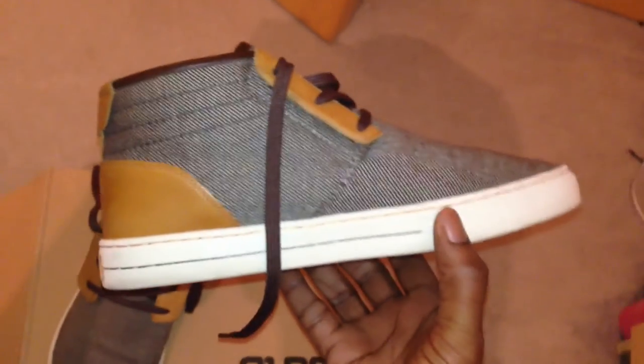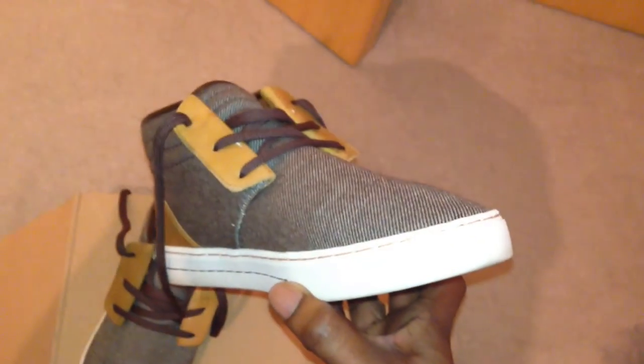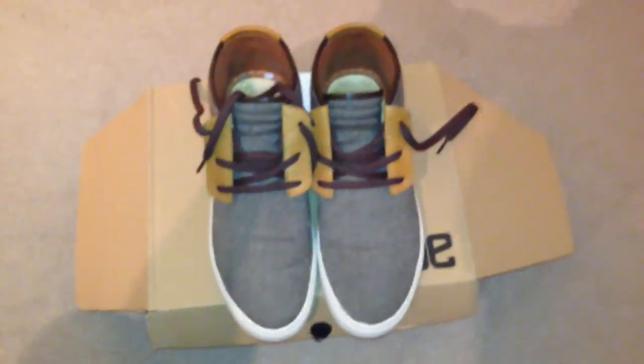Let me know what you think. Some of you may like them, some of you might not — but I'll tell you, these are better looking than Yeezys, for free. Anyway — Rain, signing out.